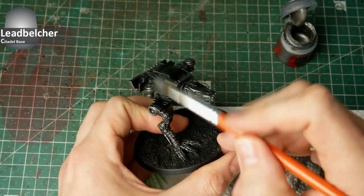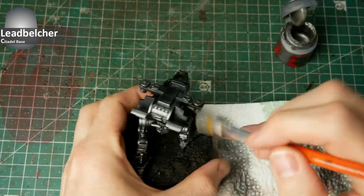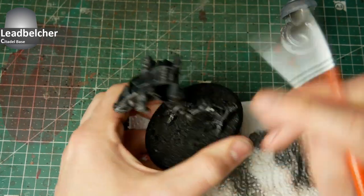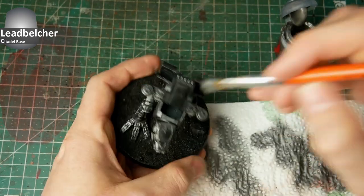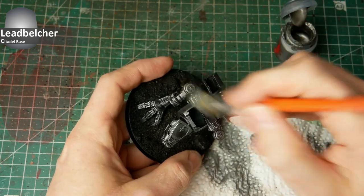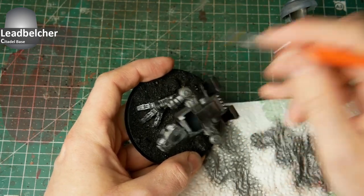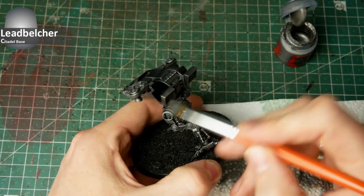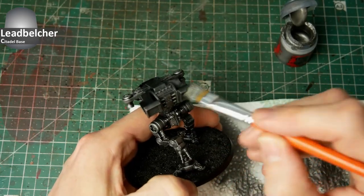If you ask why I glued the head before painting the armor panels — I like to go this way on the Warhound Titans for a more dynamic feel while building the miniature, and I will share more insight on this in the upcoming how-to-build video.